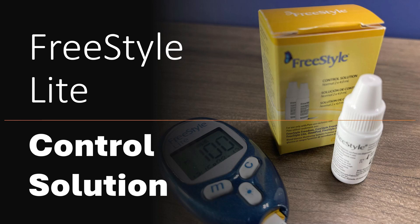Hi, this is Josh, pharmacist with Learn Blood Sugar Testing. Here we're going to talk about the Freestyle Light Control Solution, talk a little bit about when you use it and what it's for, and then I'll demonstrate how to use it.